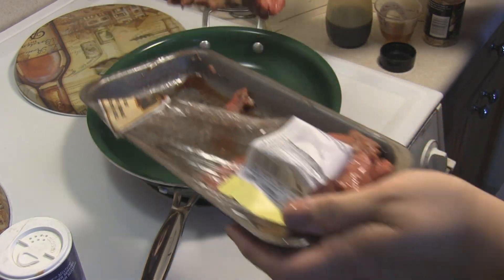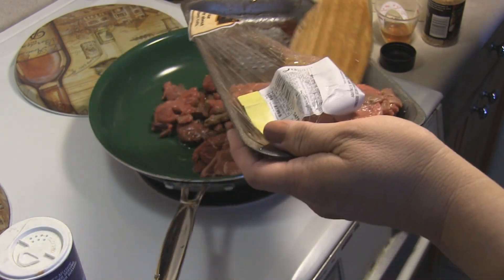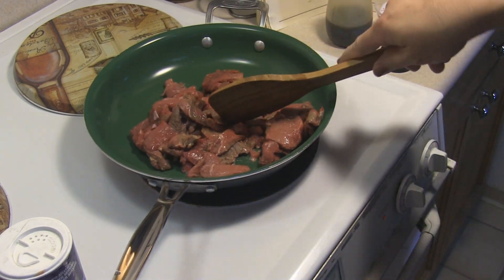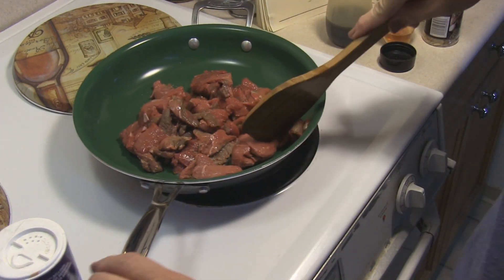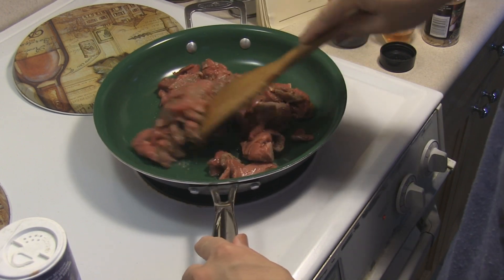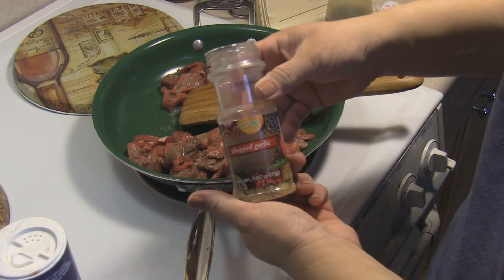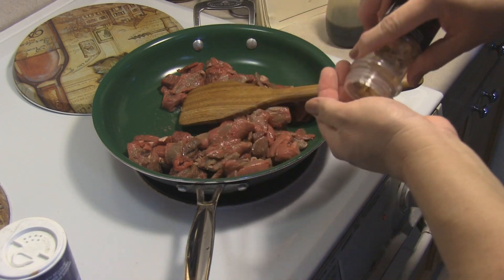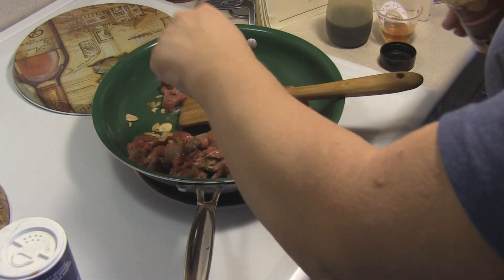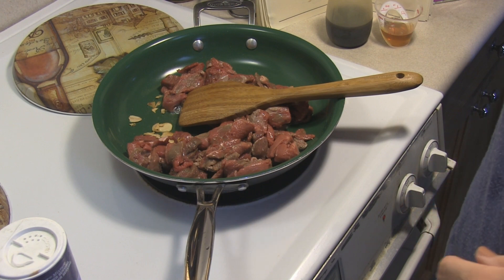It's beef round — Joan asked me that, Joan 3424. So I'm gonna brown this. I'm going to add in some olive oil and some of these chopped garlic. It's dried, so when we add in the liquid it will be all good.